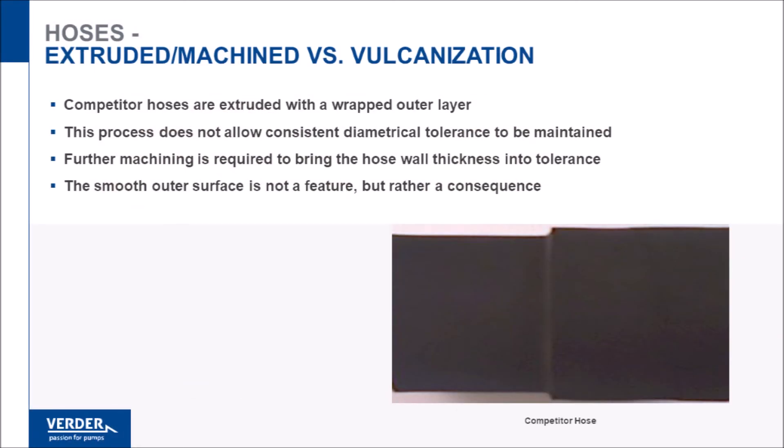Some manufacturers machine the outside diameter of their hose. This is mandatory because their manufacturing process leaves the OD variable. VertiFlex hoses are handmade to the correct tolerance and do not require machining. In fact, our textured outer cover aids cooling by increasing adhesion of the VertiLube.